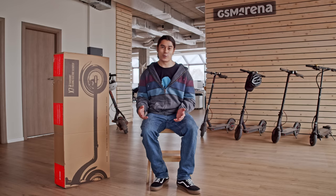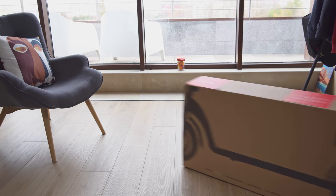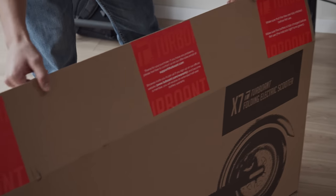So we just couldn't pass up the opportunity when Turbo Ant offered to send us their latest X7 scooter for review. The Turbo Ant X7 is a Chinese brand electric scooter and sits within the mainstream to entry-level price point of $400.